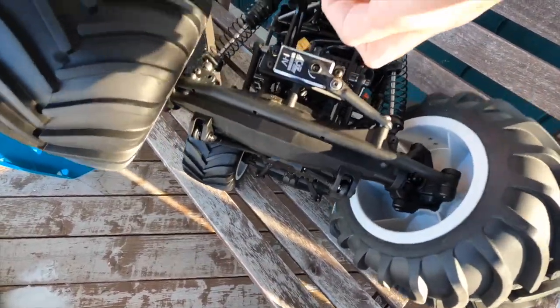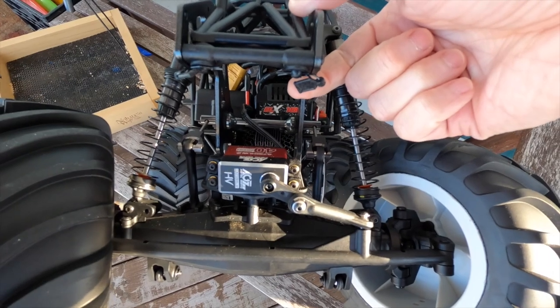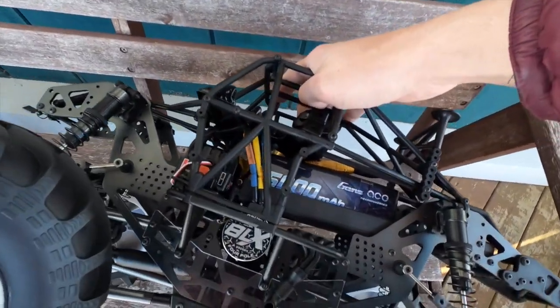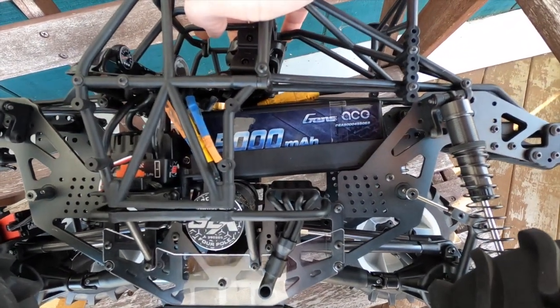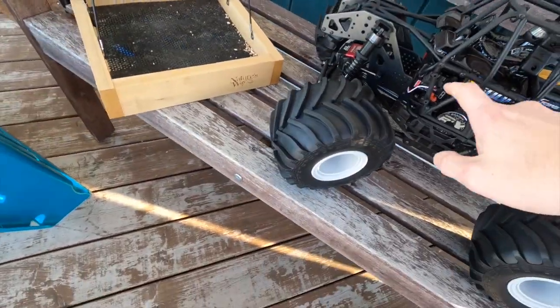I haven't even showed you all the electronics I put in it. First thing is an AGF RC A73 BHLW brushless servo. I put in the Arma BLX185 ESC with the 2050kv 8-scale motor and a Genzace 4S 5000mAh battery. This thing is going to have lots of power.